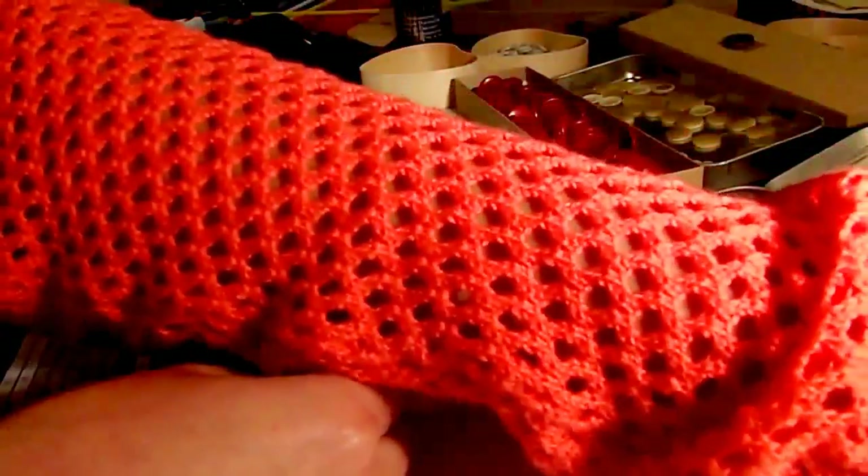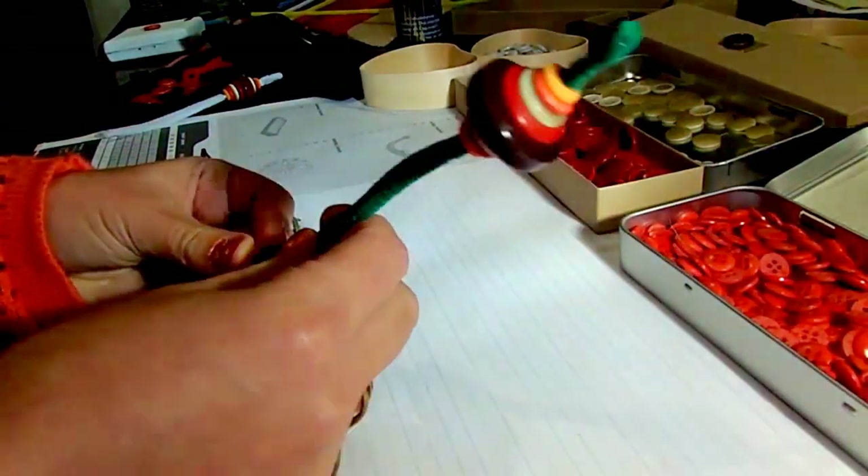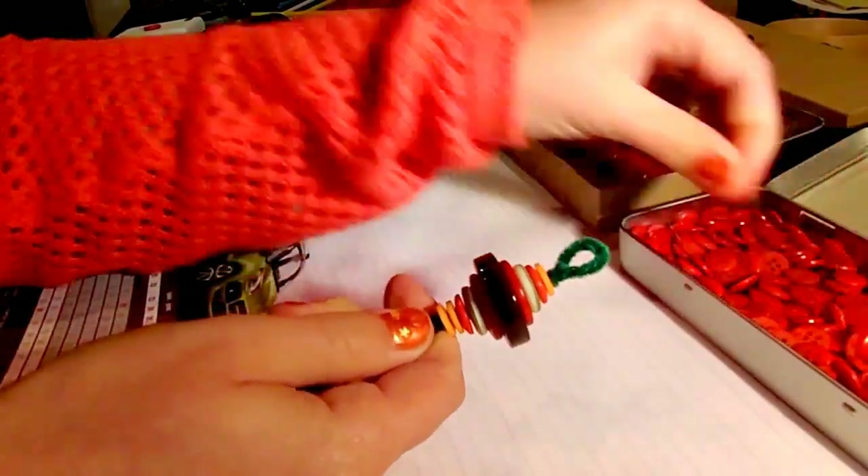I think about three of those segments will fit on this pipe cleaner. And that's pretty much it. I'm going to be doing that and I'll show you when I'm finished.